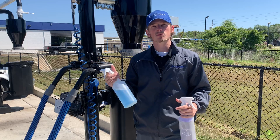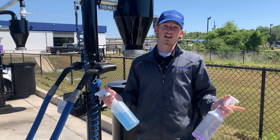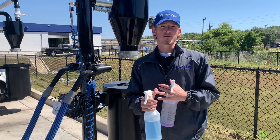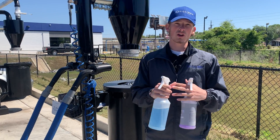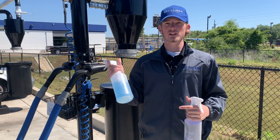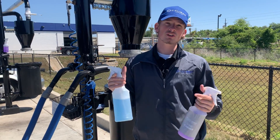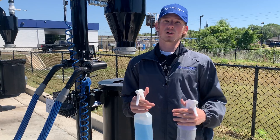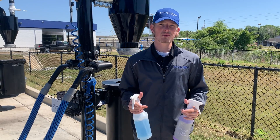You also have your degreaser, or your all-purpose spray. This is literally for anything that's not glass. You can put this anywhere — on your tires, on the outside to help get those pesky bugs off, your brake dust on your rims. Your inside cup holders — it's really great for anything, and a great tool to help get all those pesky smudges off from the inside.